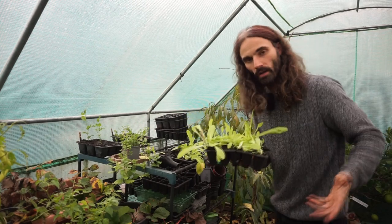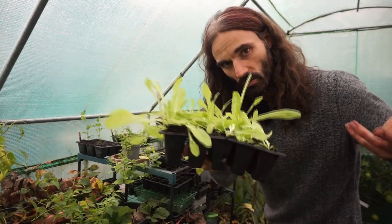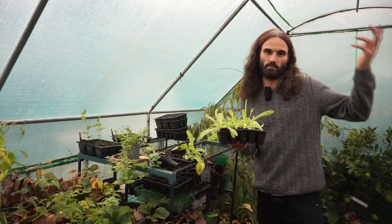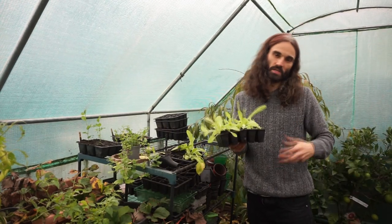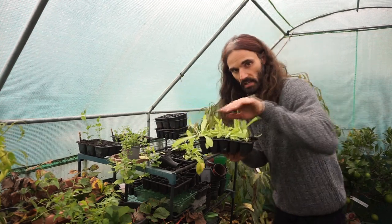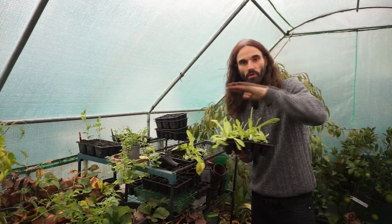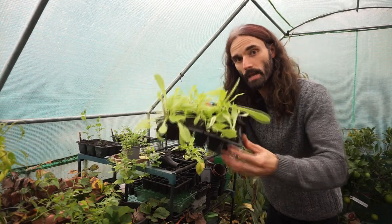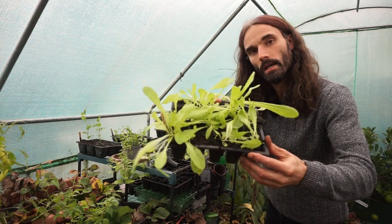So I've got this lettuce here, variety All the Year Round, planted on the 2nd of October — look at that, absolutely lovely. The days are getting shorter and colder, but I'll still end up planting these out down there. Even if they don't grow too much now, they'll be a nice early crop in the spring — same principle as I explained earlier.